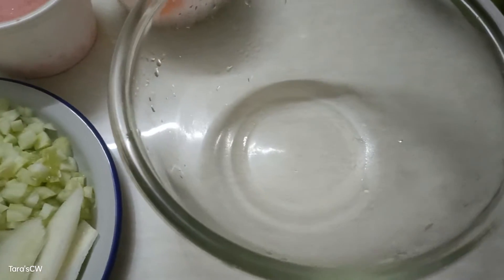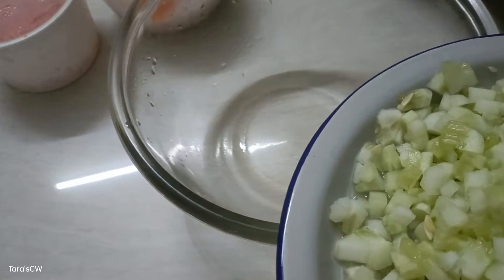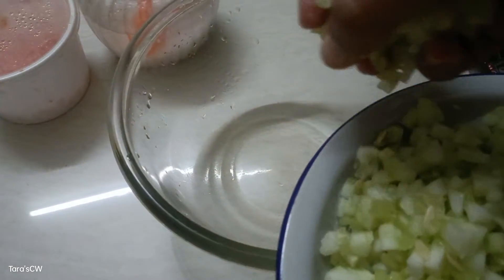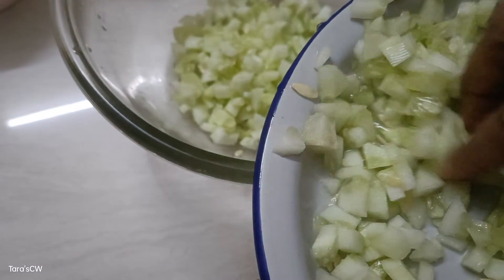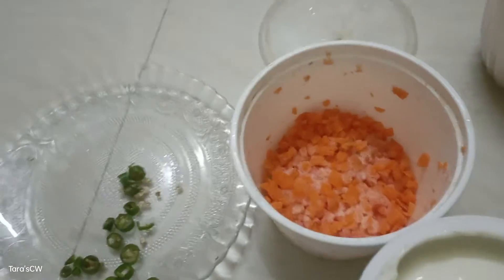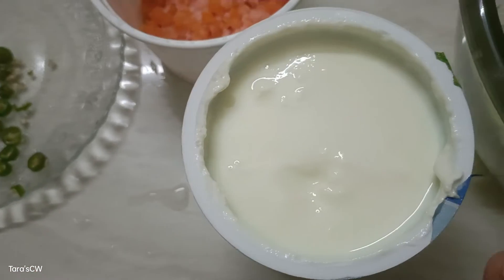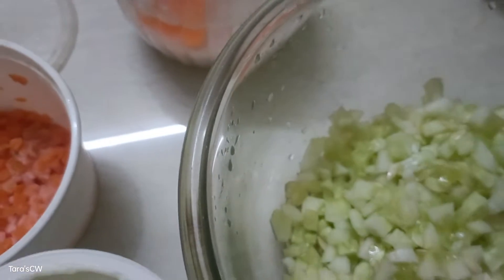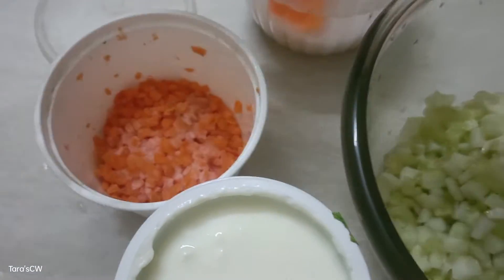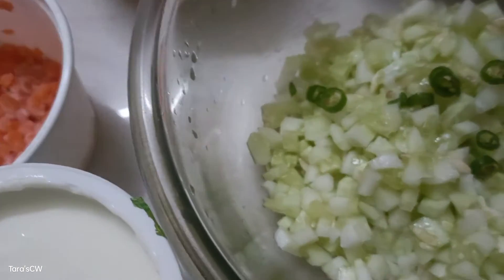Hi, happy morning! We will try the shots with a pregnancy routine. We will make a salad with carrot, green chilli, pulipillate, curd, and salt. I will cut the vegetables and freeze the vegetables.